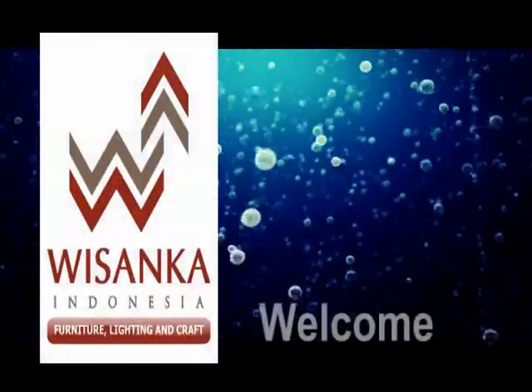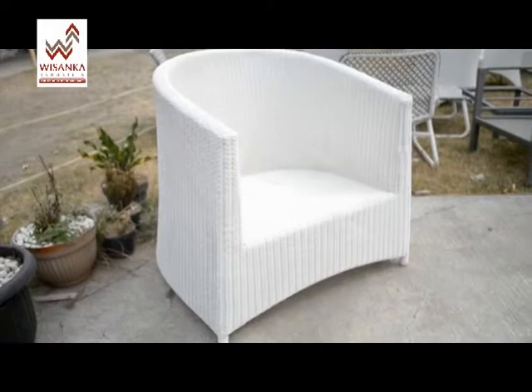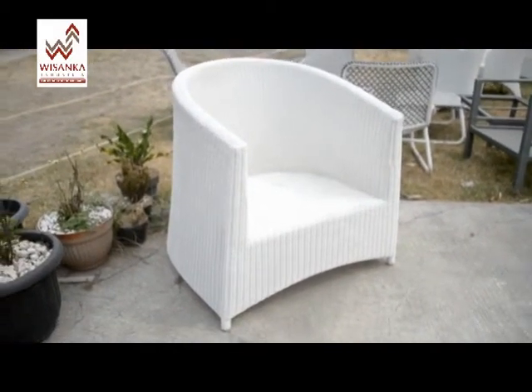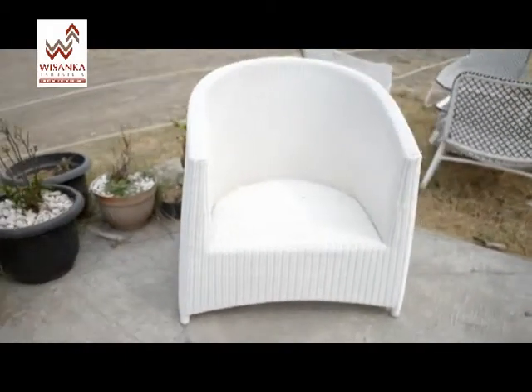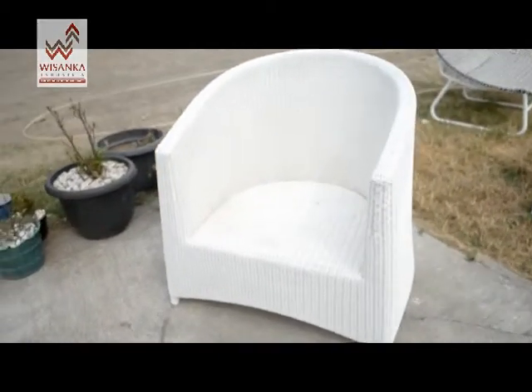Welcome to Wisanka Product Care. In this video, we will advise you how to wash your woven furniture from dirt and dust. That's an easy way to clean your woven furniture from dirt and dust after a certain time of use.